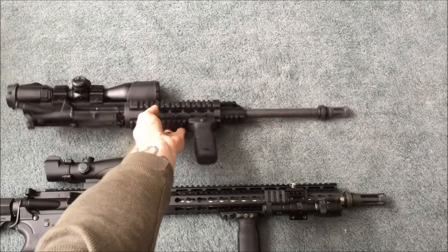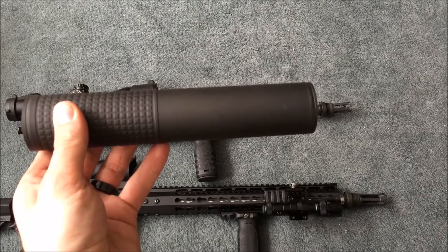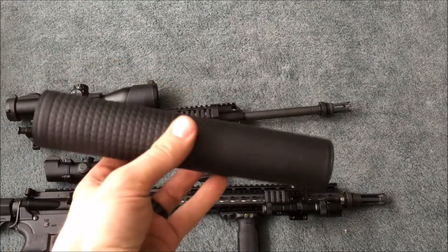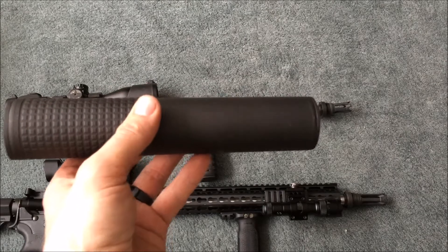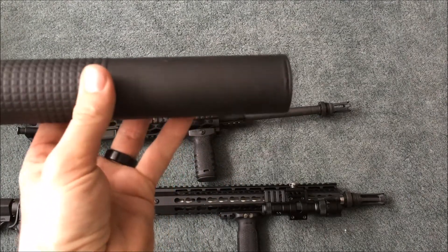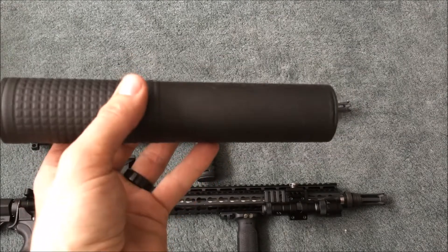I'll tell you a little bit about this. This is my first suppressor, as my state just legalized suppressors not even a year ago. So this is my first can. I can't really say if it's better or worse than any other can because I have nothing to compare it against. I have fired other cans, and I think this one is comparable to some better, more expensive ones on the market. This one can be had for under $700. Stainless steel construction, in .30 caliber — they make them in .556 too. It's a little heavy; I've been carrying it around in the field for a couple trips, and it's a little hefty, but it feels durable.